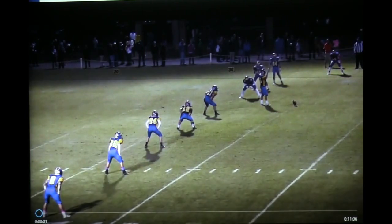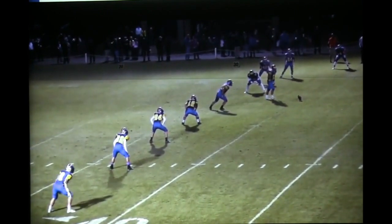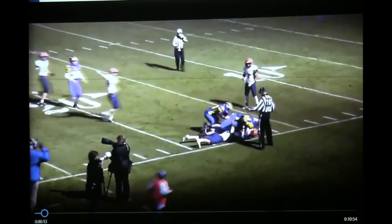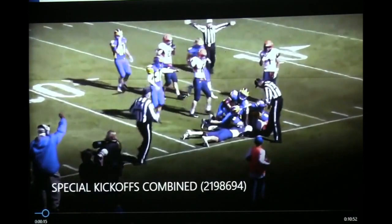Watch closely here. He pops it up and drives it almost to the numbers. Ball's on the ground and we recover the ball.